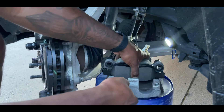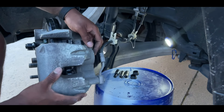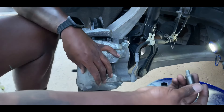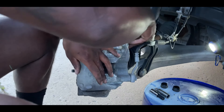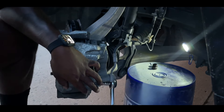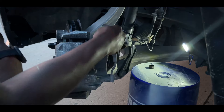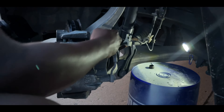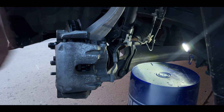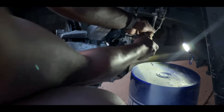Now that the pads are in, get the caliper back on — just put it on like that. Now put the bolts back in and tighten them up. Once those are bolted back up, put the plastic caps back on. Then go ahead and put the speed sensor back into place.